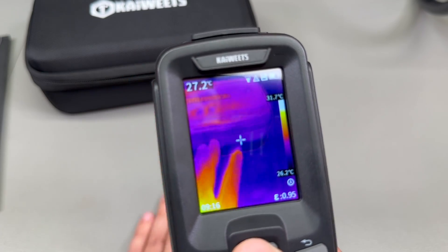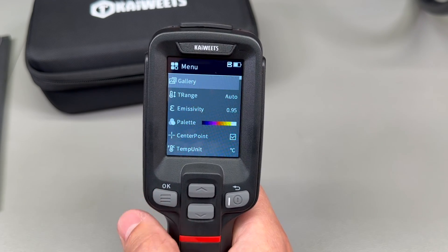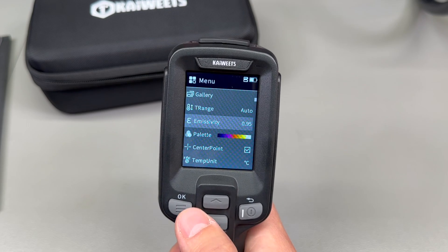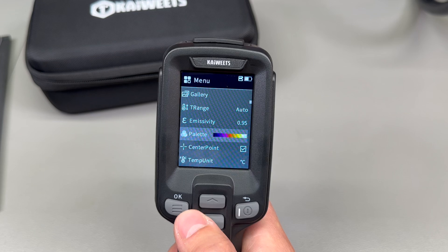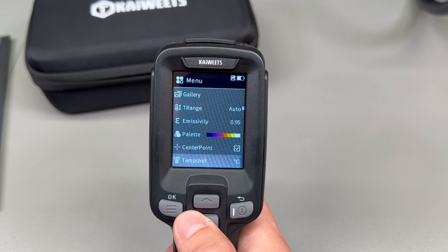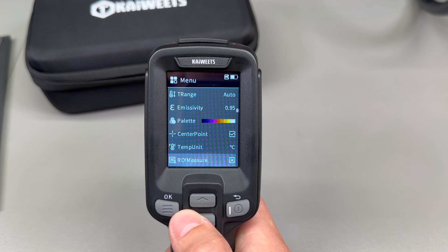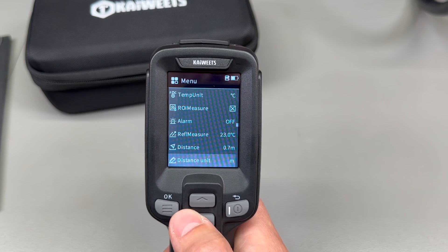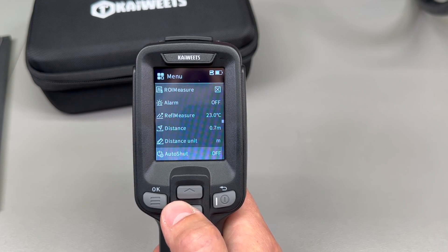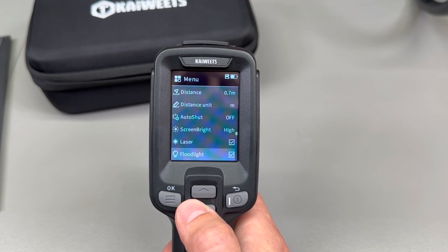The left key can be used to open the menu and make selections. The menu system lets you check the gallery of captured images, set the temperature range, set emissivity, choose a different color palette for the IR image, enable or disable the center point measurement, set an alarm for a temperature threshold, set the reference temperature, do a region of interest measurement, and set the measurement distance.